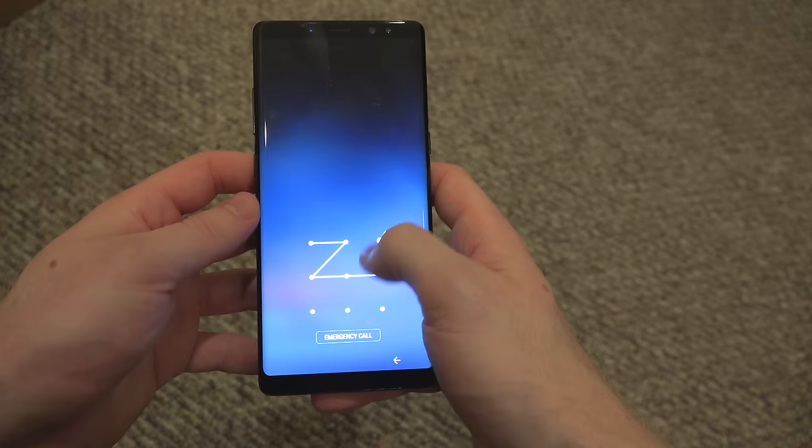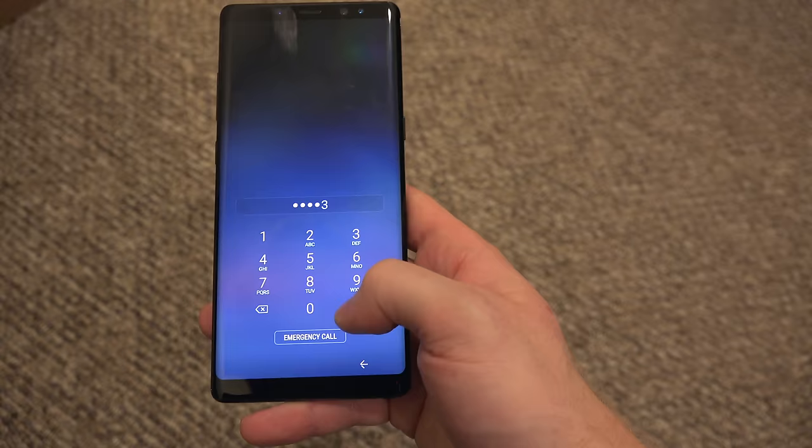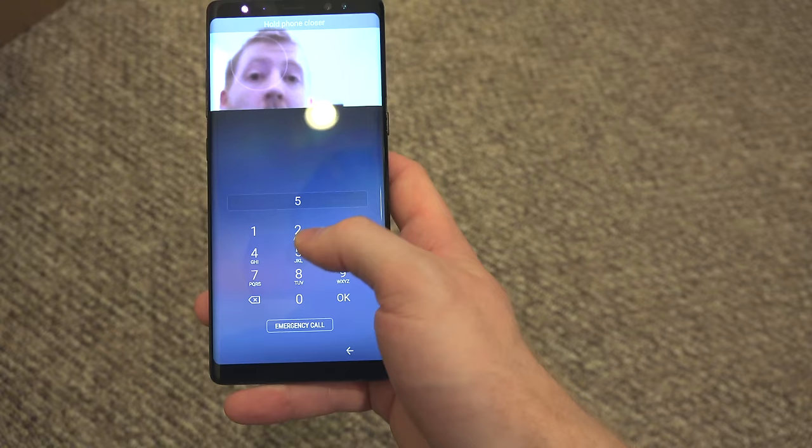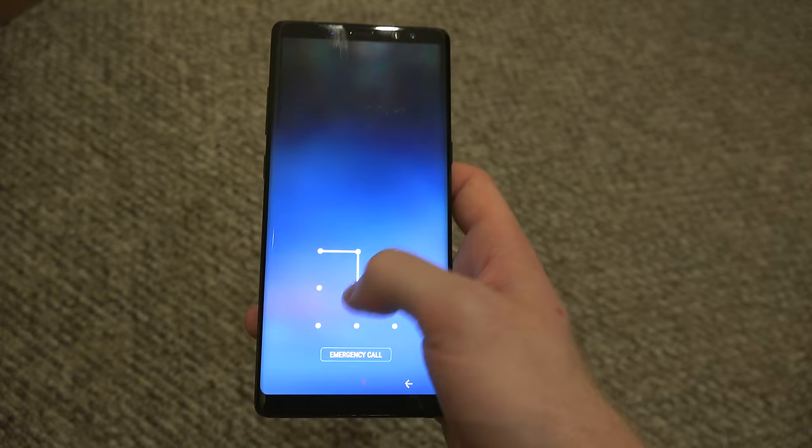What's up everyone, this is JR Tech and today we have a super simple tutorial on how to unlock any Android device. Whether you have the passcode, password, or face recognition, it's going to work for them all. This is a super simple tutorial so let's get started.